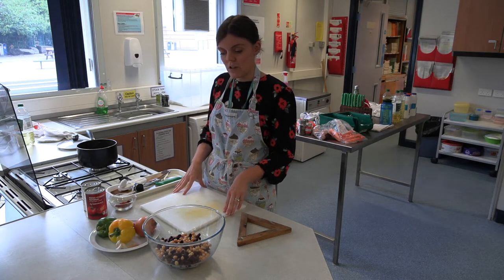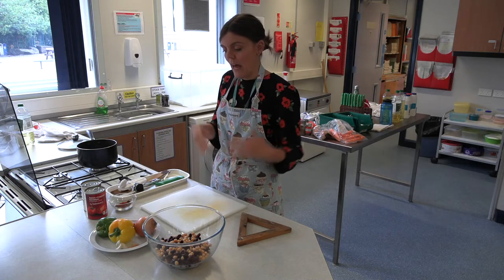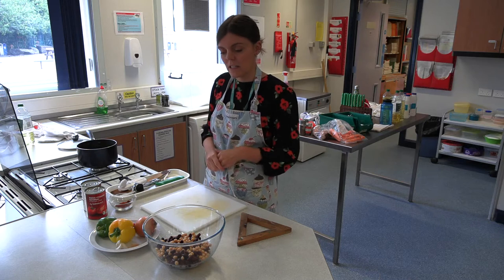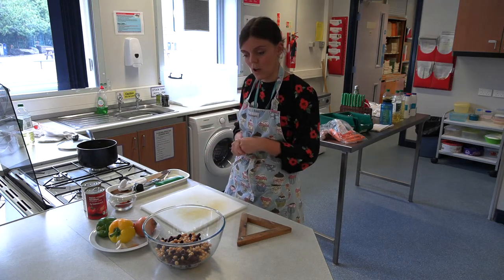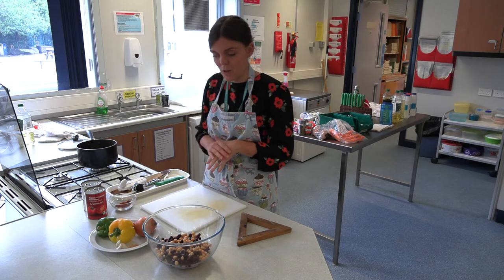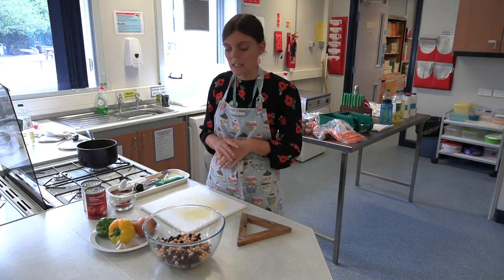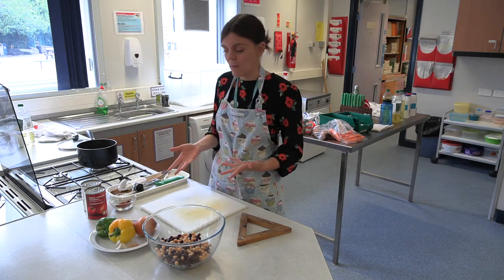Today I'm going to be doing a cook-along to show you how to make a veggie chilli. I'll show you step by step and give you an insight into the ingredients or possible ingredients that you could use to make this chilli, and hopefully you can cook along at home or watch it at a later date. The first step when we cook is we need to prepare our ingredients — our vegetables and any herbs and spices we might be using.